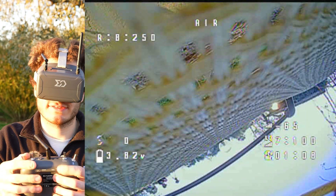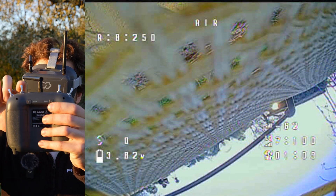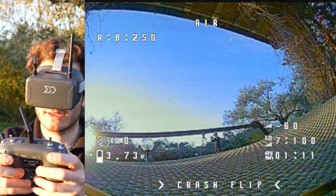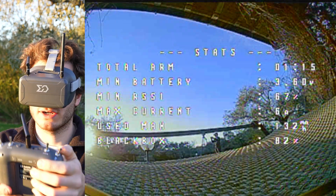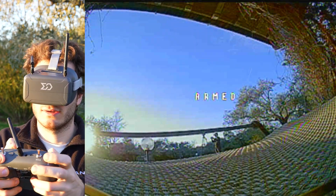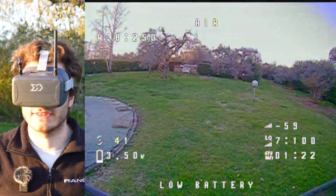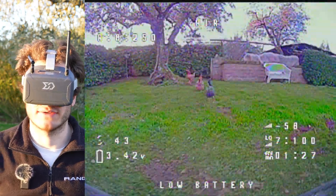This drone also has a turtle mode. To activate it, find the right switch and put it all the way to the bottom, turn on the drone, give it throttle, and it flips itself upright. Then remember to disarm this function and arm again as normal. The drone is ready to fly again. This is very useful if you land on a roof or get stuck — even in a tree.